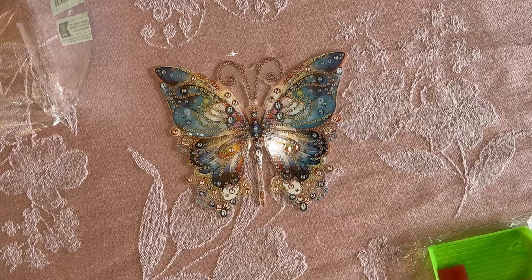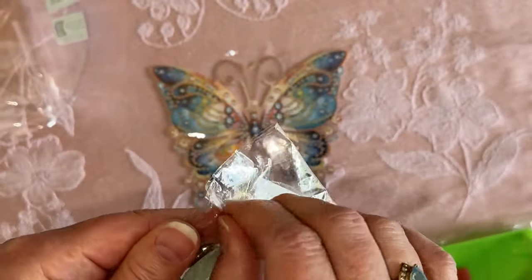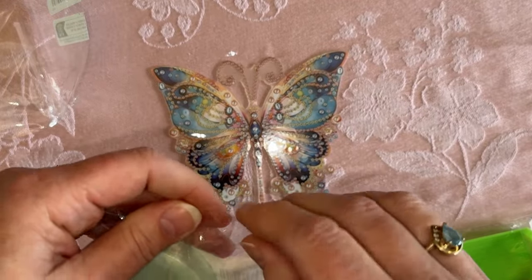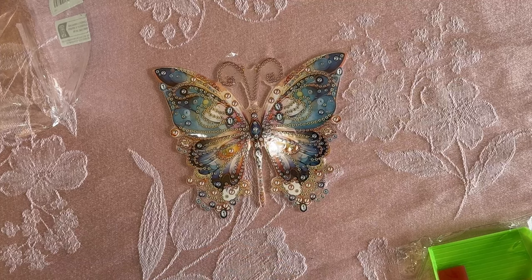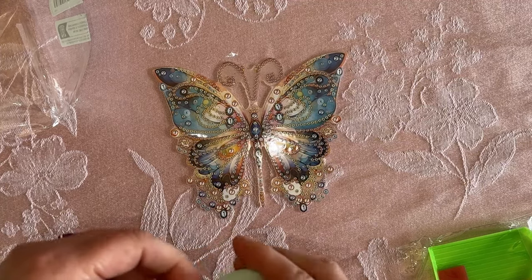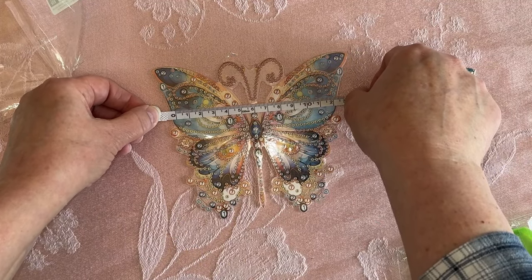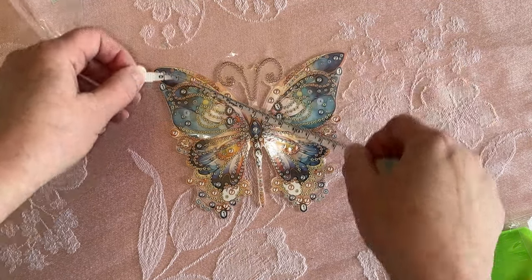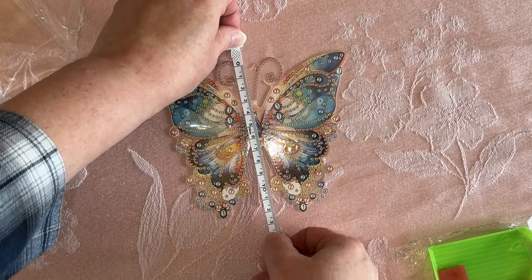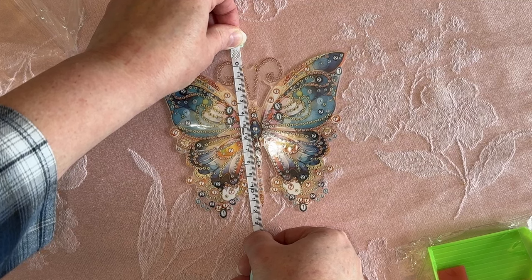Let me just get — one quick second. I actually ordered this little tape measure. I think it was like 78 cents or something like that. It'll be good to have in my purse. So this is about — I'm going to say about 12 and a half centimeters, give or take. And then from the length down there, maybe 20-ish.